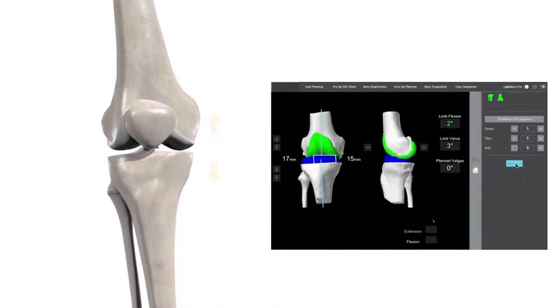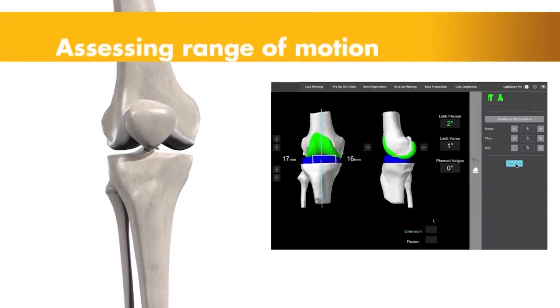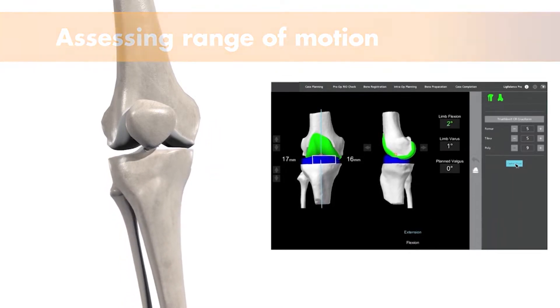Knees are a little more constrained in their motion — it's more of a hinge joint, so just really flexion and extension, more than a hip, which has full degrees of motion and freedom of motion with that joint.